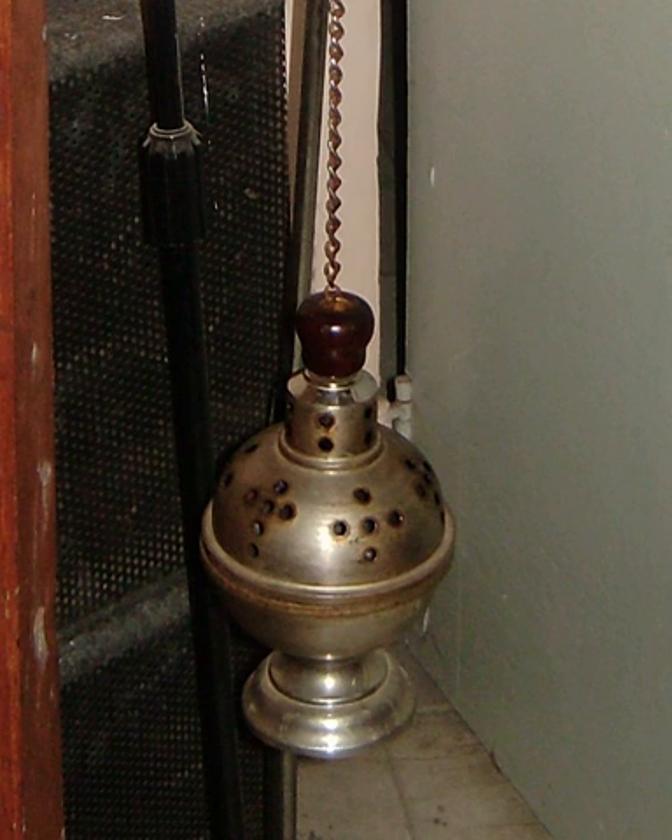Incense can be used at any celebration of the Eucharist throughout the year, but especially in the seasons of Christmas, Epiphany and Easter, Maundy Thursday Vigil, Palm Sunday, on the feasts of Pentecost, Trinity Sunday, Ascension, feasts of saints and martyrs, Corpus Christi, and at the dedication festival or patronal festival of a church.